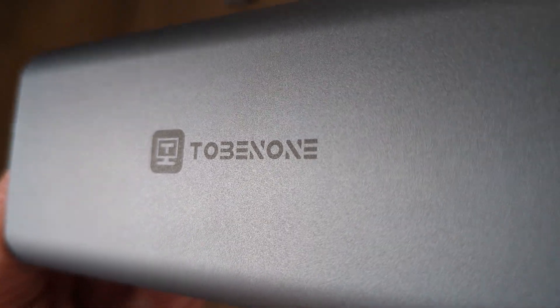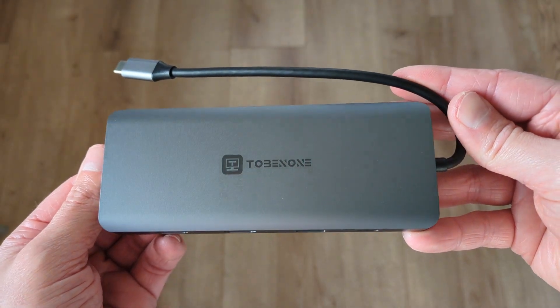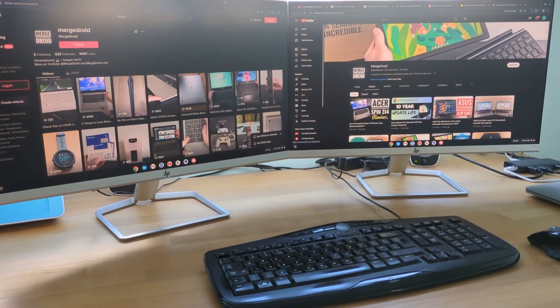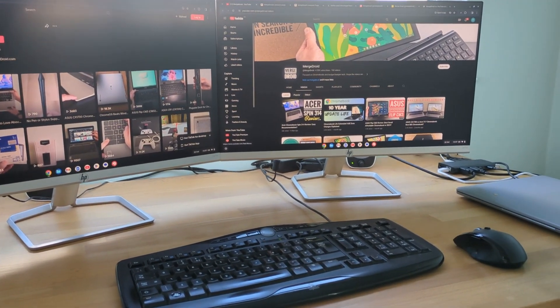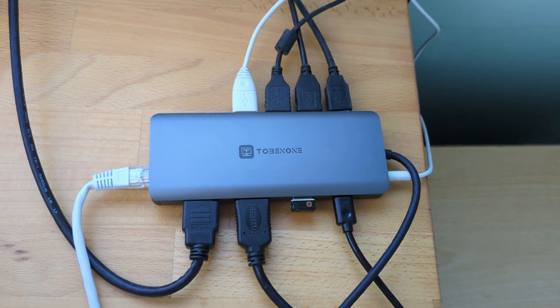This USB-C hub might just be the perfect mix of functionality and size, whether it's for your Mac, Windows laptop or Chromebook. Tobin1 had seen some of my Chromebook reviews, including where I test display out options, and they got in touch to ask if I'd like to test out one of their hubs.